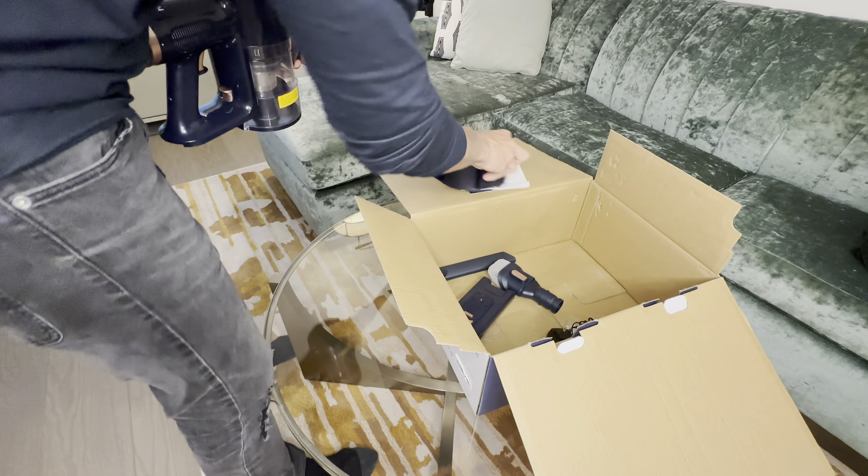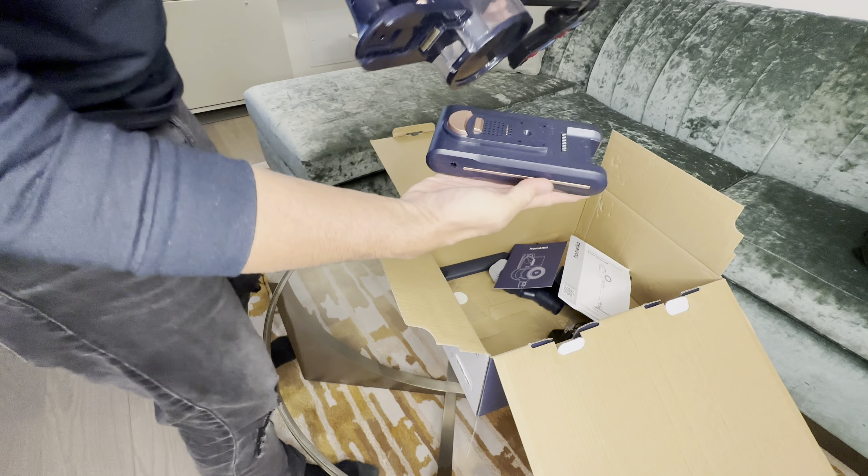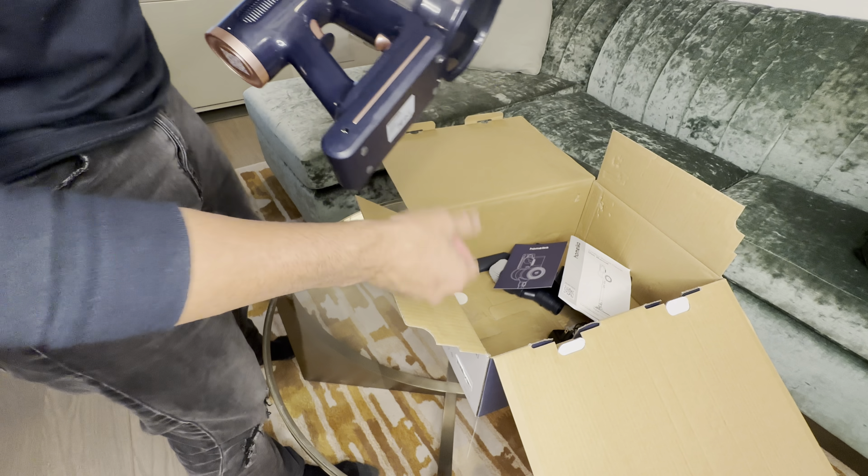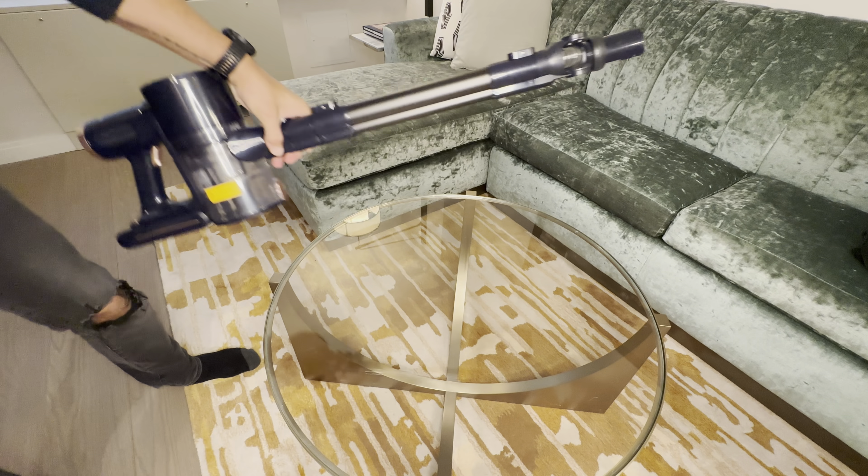Once that's all done and everything is out of the way, get your battery, seat it like you would a normal battery. It's got some rails in there — slide it straight in and you're good to go.